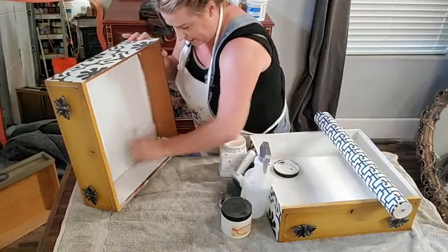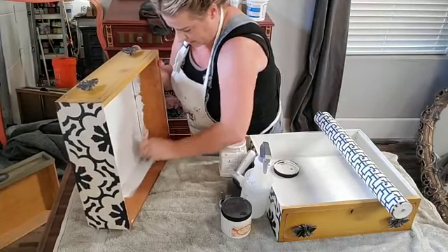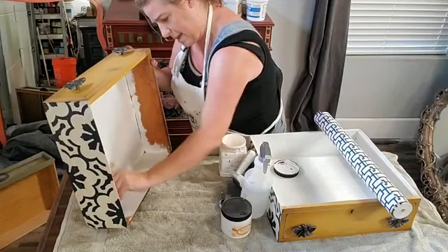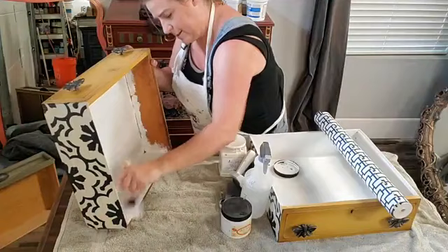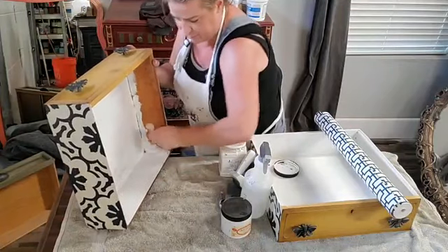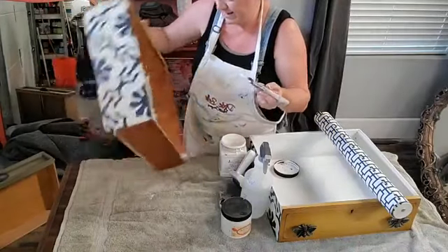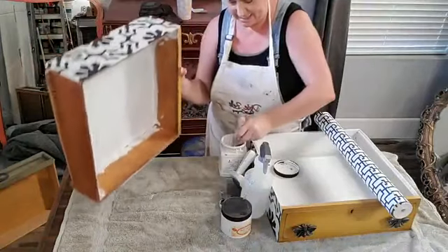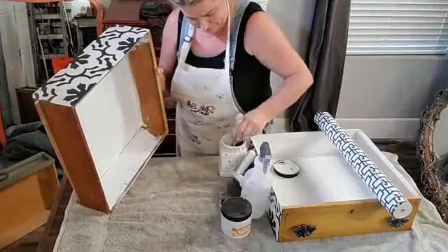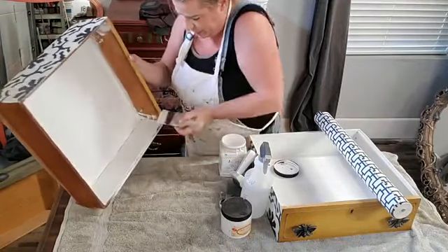Boss is a stain and odor blocking primer, so if a drawer has a musty smell — like old furniture often does — this will encapsulate that scent so that when you paint over it, it really minimizes it. It gets rid of musty odors and nicotine smells. Boss is the answer for those things. I'm going around doing all the sides of this drawer because I want the entire inside finished nicely.